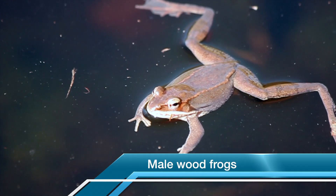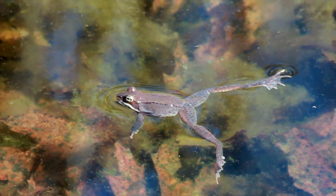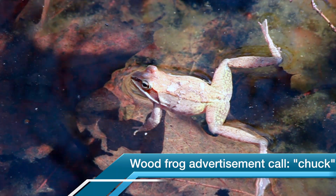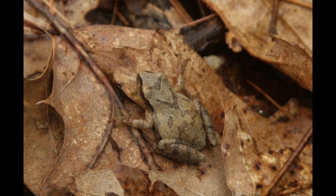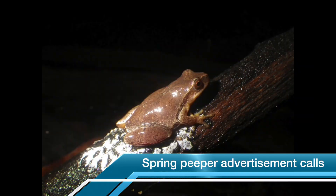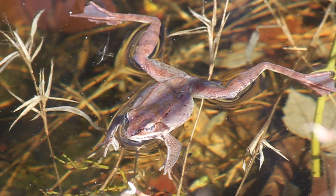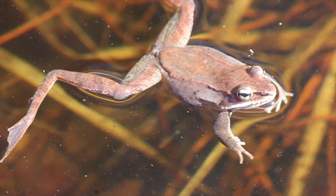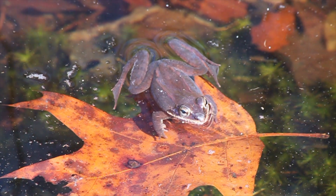Meanwhile, the wood frogs and spring peepers don't have to dance to find a mate, but they do have to sing. When they're all singing at one time, it's called a chorus. Wood frog males have an advertisement call that sounds a little bit like this. And spring peepers make an advertisement call like this. While the males are waiting for the females to arrive, they get to lounge around the pool and bask in the sun, not to mention singing at the top of their lungs. Which one do you think will win the Best Male Vocalist competition? Their prize is getting to breed and pass their genes on to the next generation.